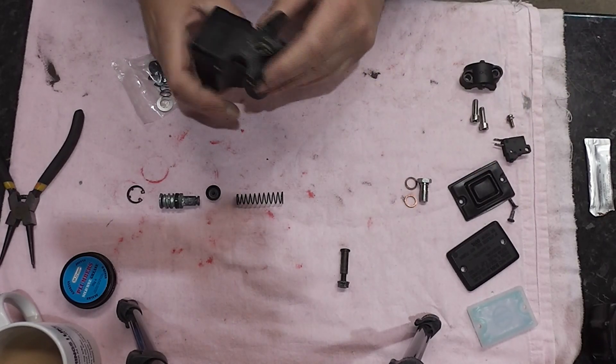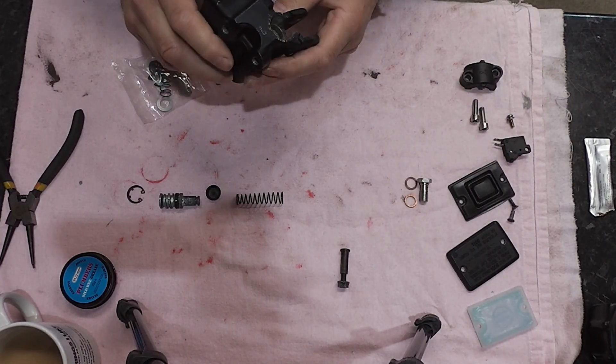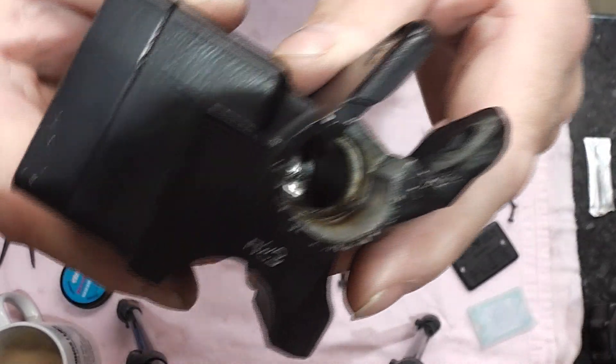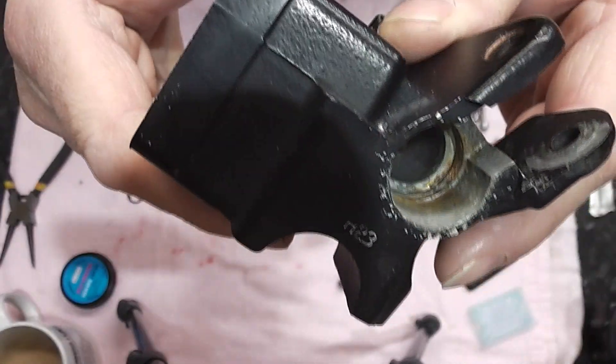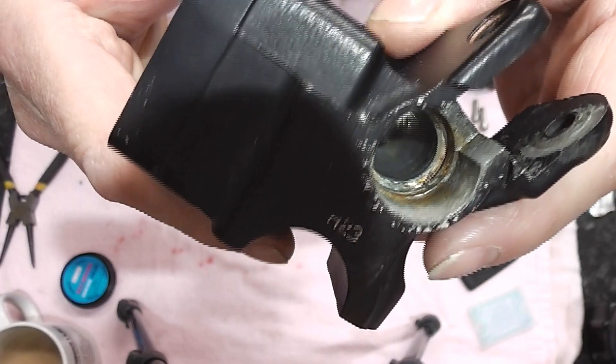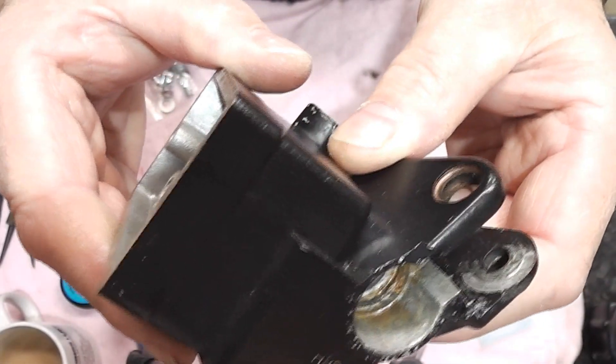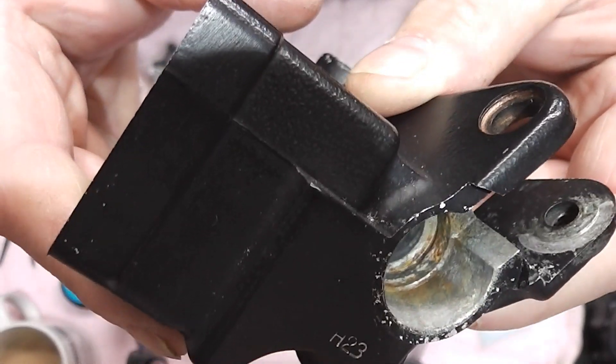We've given all the bits and pieces a good clean but there's still a little bit of corrosion and muck down there. So we need to clean that out and as usual it will be the turn of the wire brush in the Dremel.